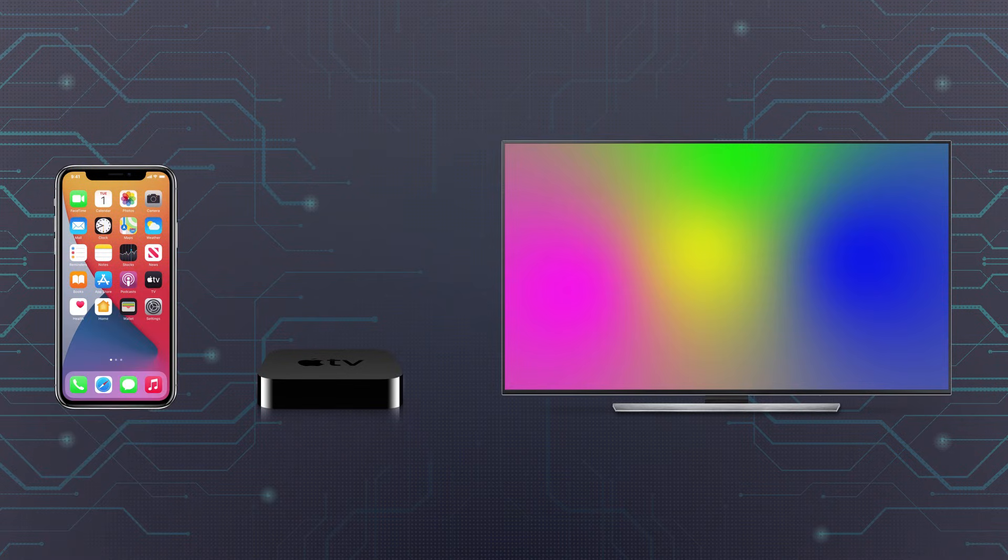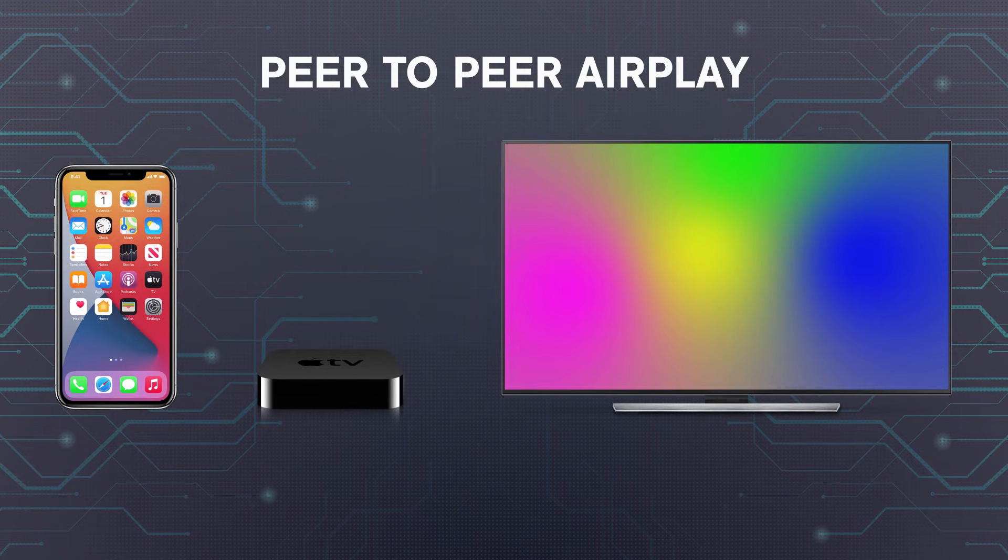If you've got an Apple TV or another device capable of receiving AirPlay broadcasts, you don't have to use a physical adapter. Instead, you can use a somewhat unknown feature of AirPlay called Peer-to-Peer AirPlay that uses Bluetooth to mirror your phone without Wi-Fi.